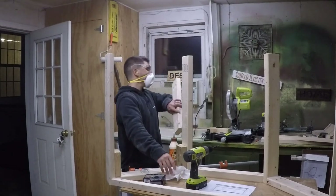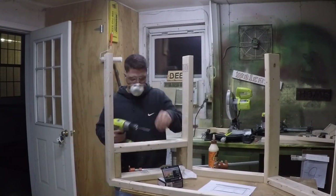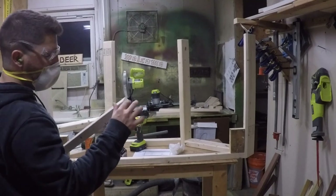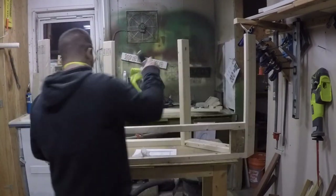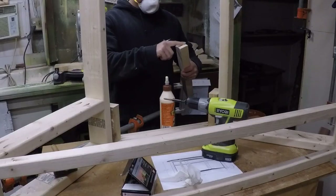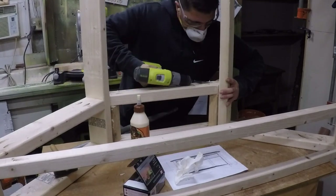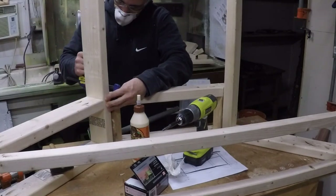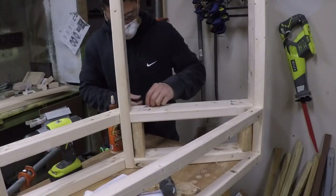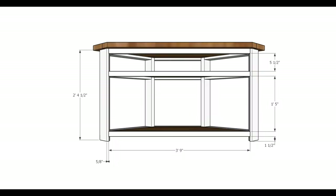I made five-and-a-half-inch spacers out of two-by-fours and placed the horizontal two-by-fours on those spacers so everything is nicely and evenly spaced. I'm gluing up the two-by-twos as well. On the original table I made I didn't glue anything and it was fine, but this time I decided to glue the two-by-twos.